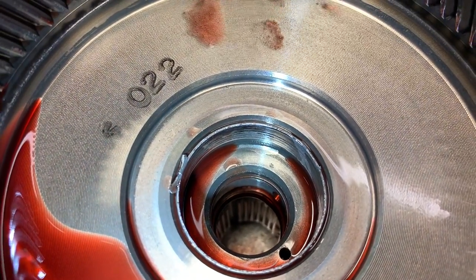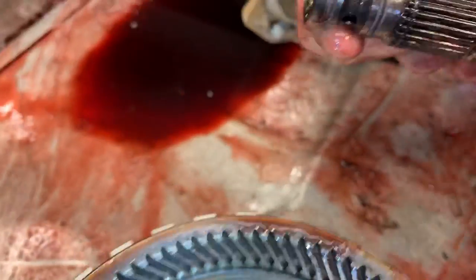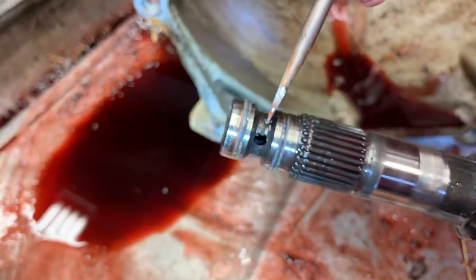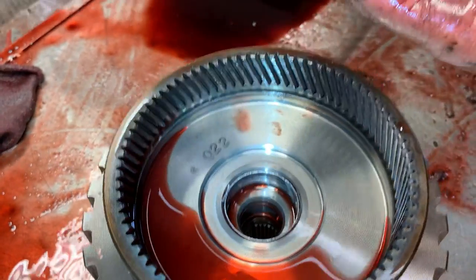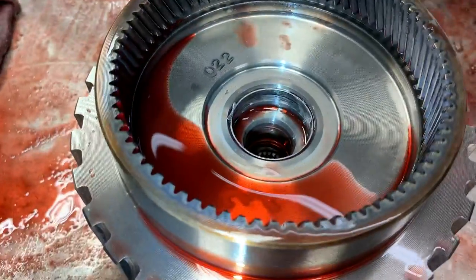This is a forward clutch in this drum. It'll start slipping forward because these seals right here supply the forward clutch through that hole. When the shaft starts rubbing, it wears all kinds of ruts in there.